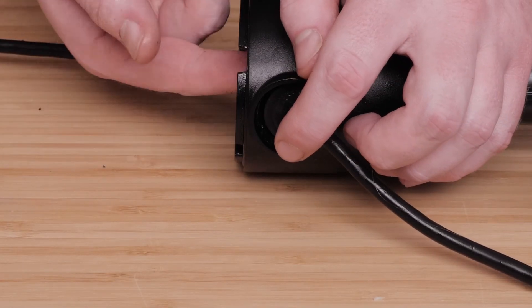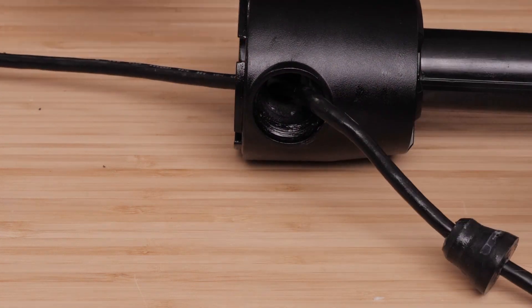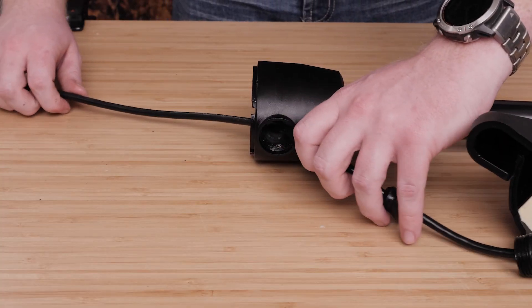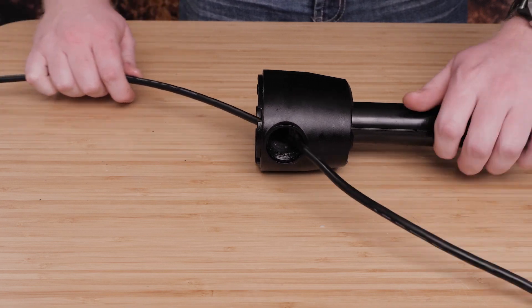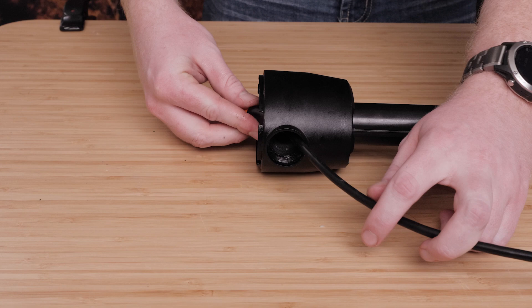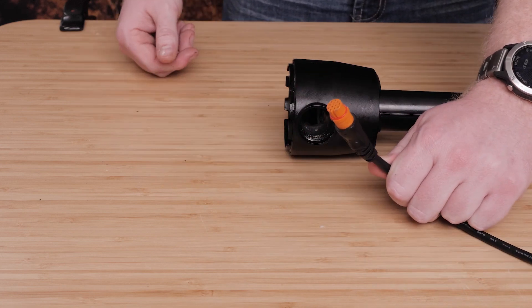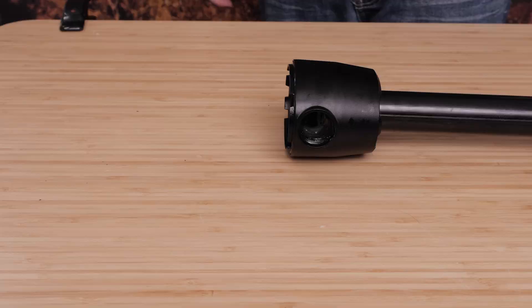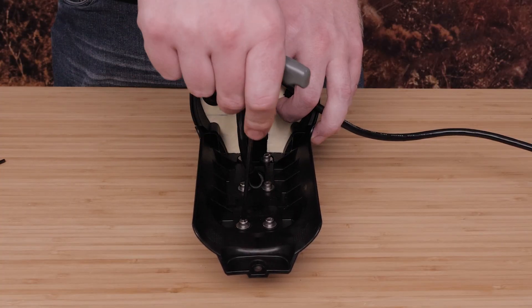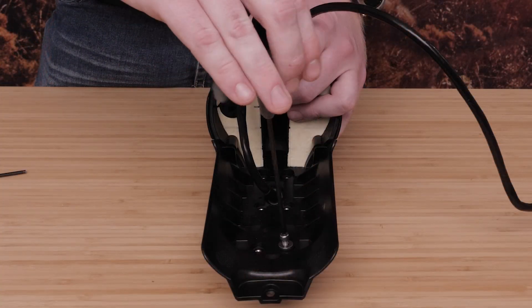Push the rubber gland through the front hole of the shaft base. Pull the transducer cable, rubber cable gland, and recessed nut through the hole in the front of the shaft base. Next, remove the six screws and seals that secure the transducer to the nose cone using a three millimeter hex driver.